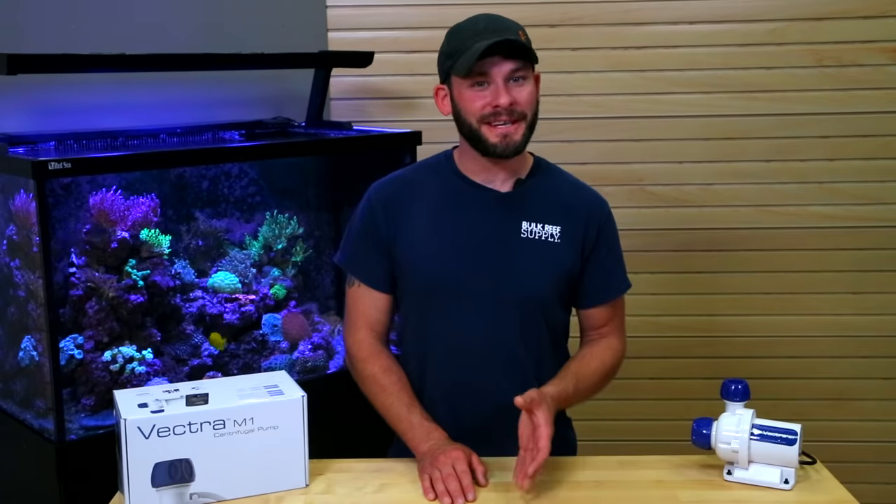Thanks for watching, and if you have any more questions that we didn't answer here, feel free to give us a call, send us an email, or hop on a chat. See you next time on BRS TV.